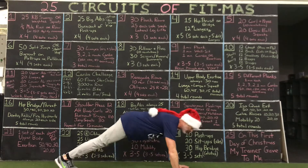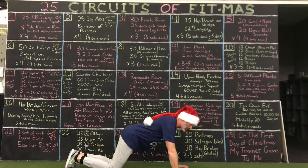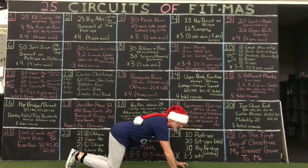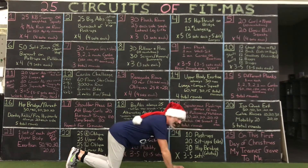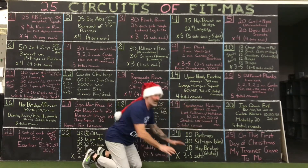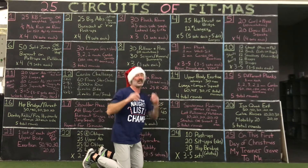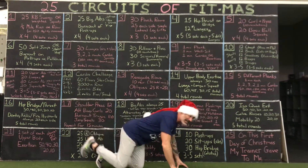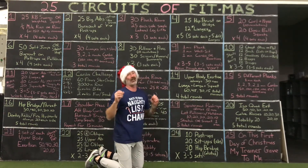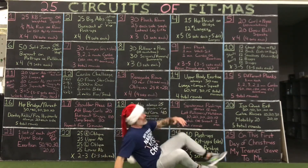Quick reminder on push-ups: you've got regular push-ups with feet and hands about shoulder-width apart. You've got wider, you've got narrow, you've got staggered. You can mix up how you do your push-ups. Your hands can be elevated — an incline push-up is a little easier. Your feet can be elevated — a decline push-up is a little harder.